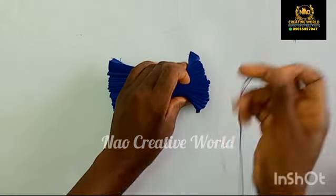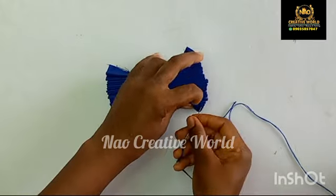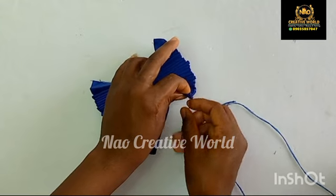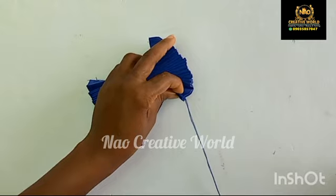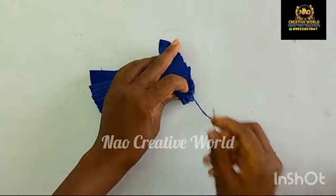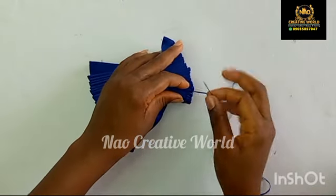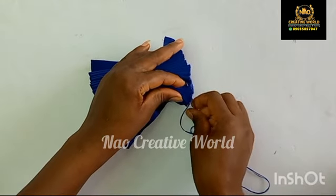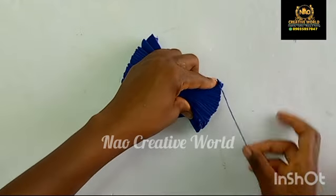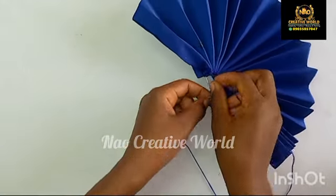Now that I'm done making my pleats, I'm going to get my needle and thread and I'm going to be tacking this part — the part where I applied gum. Remember when you are applying your gum, you should not apply it very close to the tip because we are going to be tacking this part. It is not possible to pass your needle and thread all the way through to the other side in one go; you are going to pass your needle and thread through each of the pleats until you get to the other side. Then I'm going to knot the thread and cut out the excess thread.